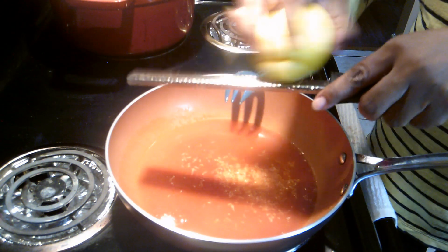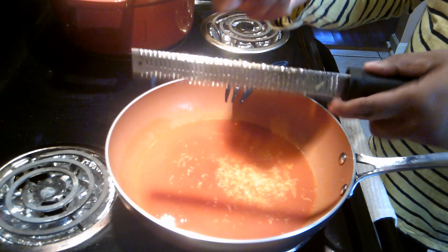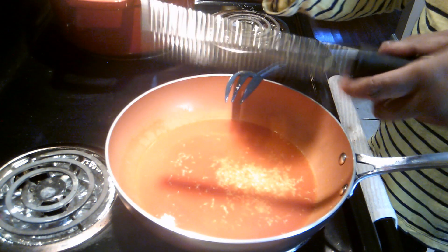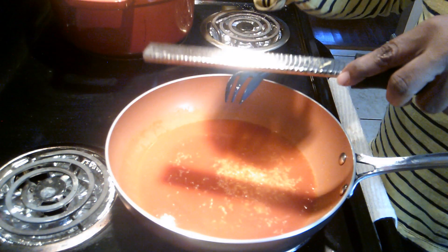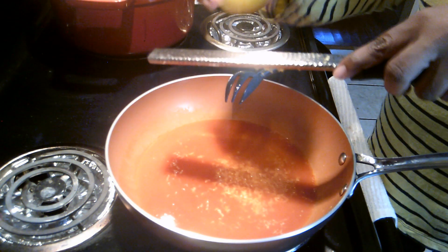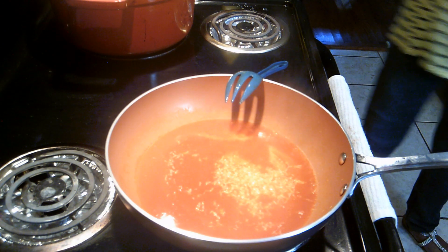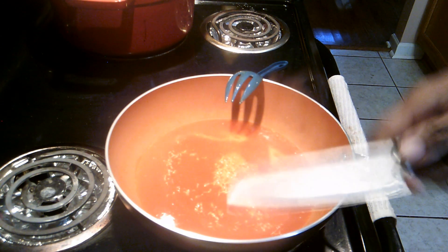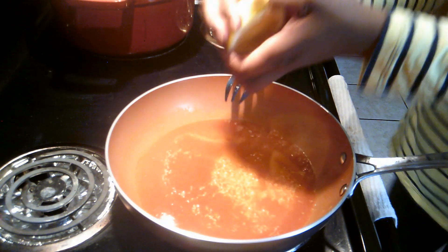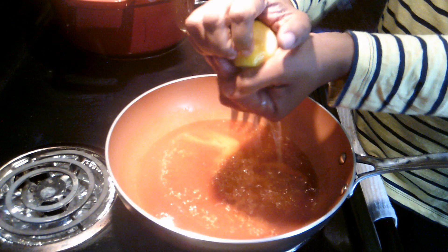Shoutout to my boy Courtney — this is your sauce! I should have invited you over. I know you love my wings and wing sauce. Alright, I've zested the whole lemon because I just like that twang in there. Now I'm gonna cut the lemon because we're gonna use the lemon juice too — a whole lemon — to cut a little bit of that heat.